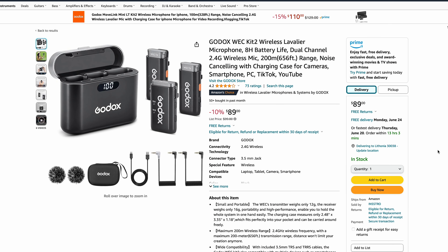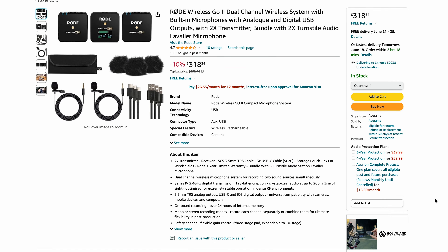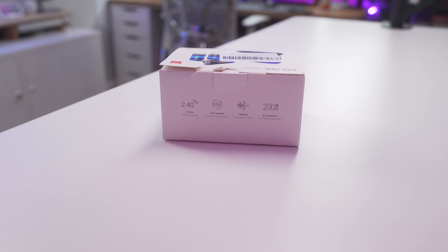What's good, it's your boy Will back with another video. Today we're diving into the world of budget wireless audio with the Godox WEC Kit 2, which is a wireless microphone for your camera or phone. It costs about $99 for two transmitters and one receiver. Rode and DJI are like $350, so we're going to test this out to see if this is a good budget option.